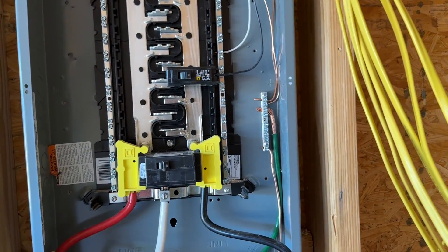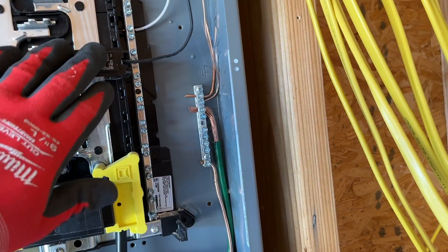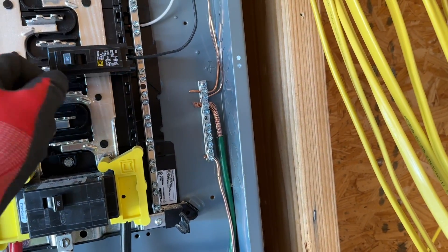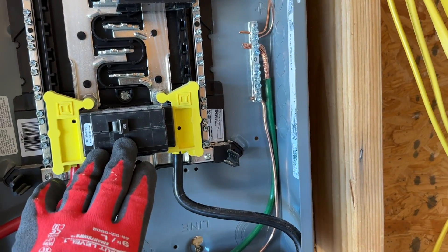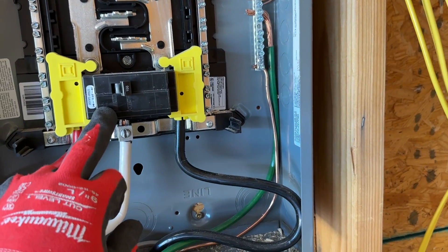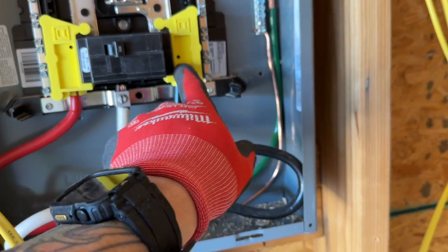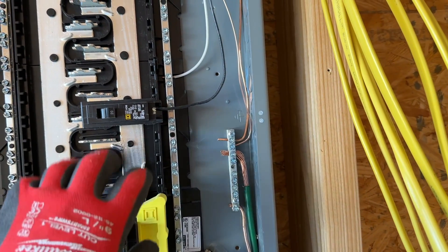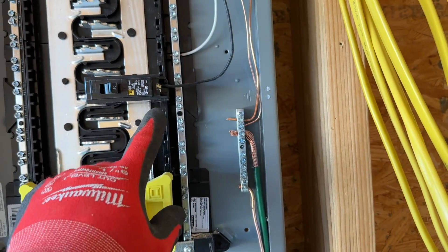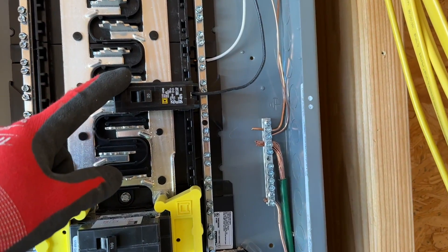Pretty straightforward if you understand how an outlet wires together — it's the same kind of steps here. Breaker is the hot. We can turn it on — now we're live. I have everything off while I'm working on it, and I also have the feed lines at the main panel off. Underneath here is live, but I just wanted to show you how easy these things install. We'll be doing 20 amps for the outlets and 15s for most of our light fixtures.